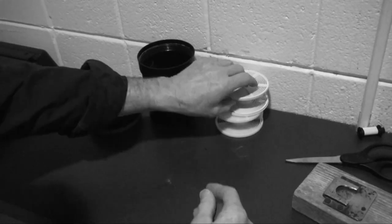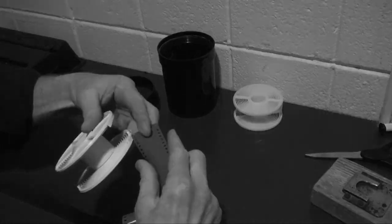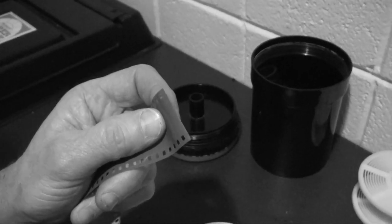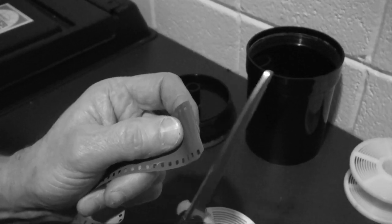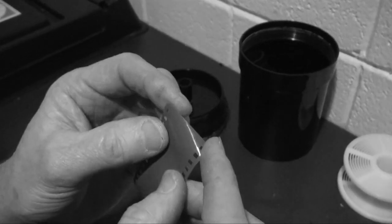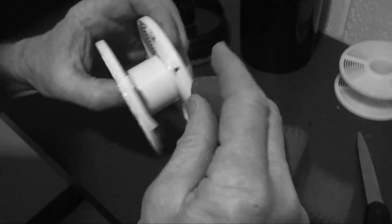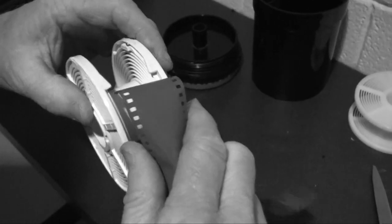There are two different types of reels. One just has a little entryway like this. Here's a little trick: you can nip off the edges a little bit — just kind of nip them off. So now instead of having sharp edges, you've got edges that are slightly beveled, and you'll find that the film will go in more easily.